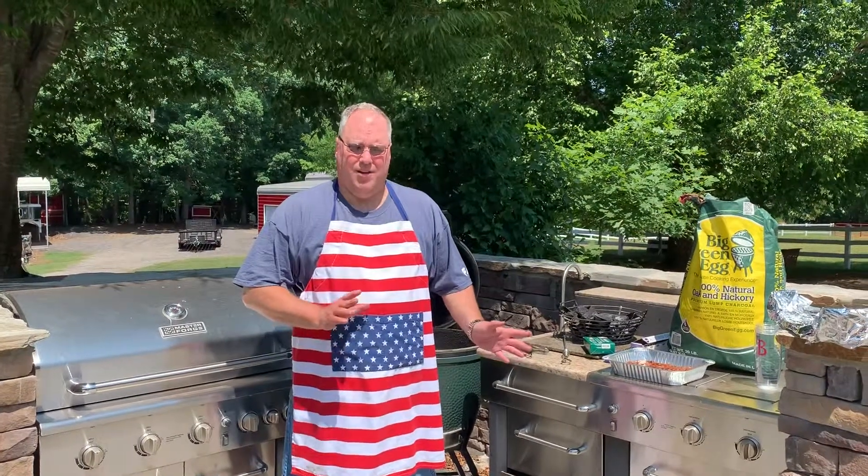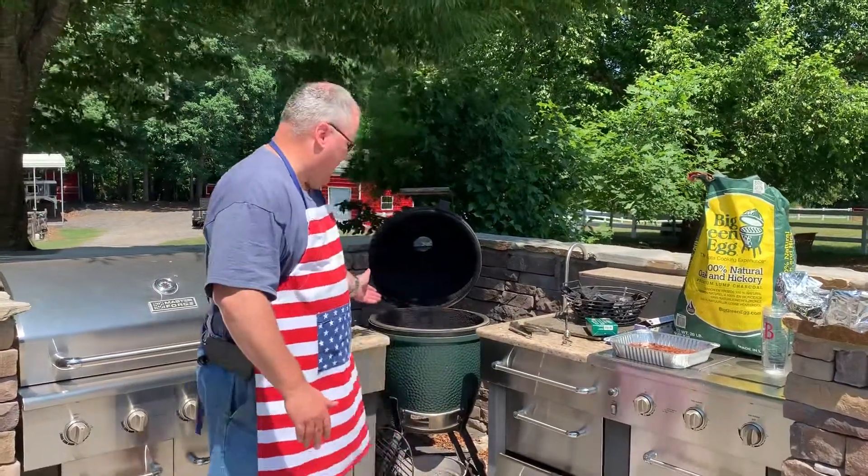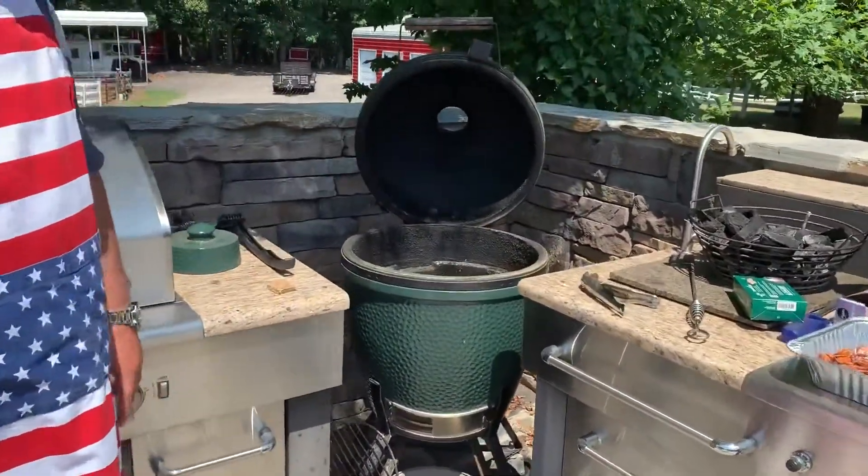I use this when I'm cooking in smaller quantities, as bringing out the big presidential rig. This is a green egg — this is a large green egg. I've owned it for quite some time.